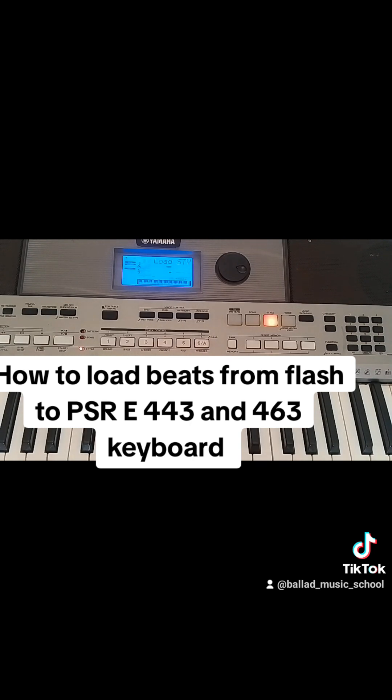I will come with a video showing you how to pack your beats into your SX-600. Please follow, thank you for watching.